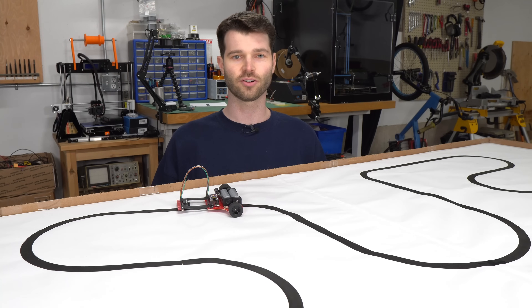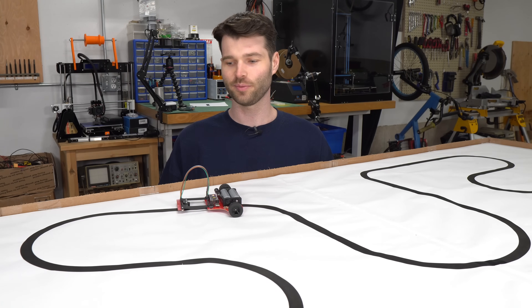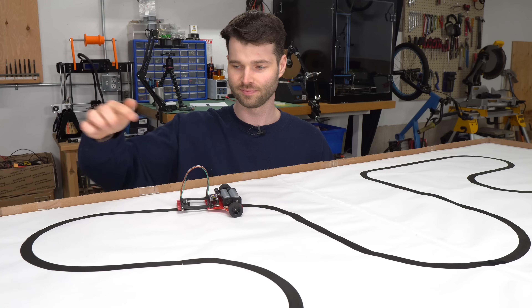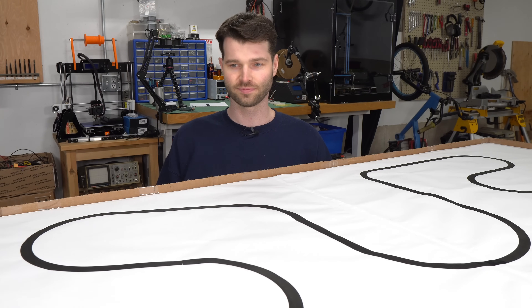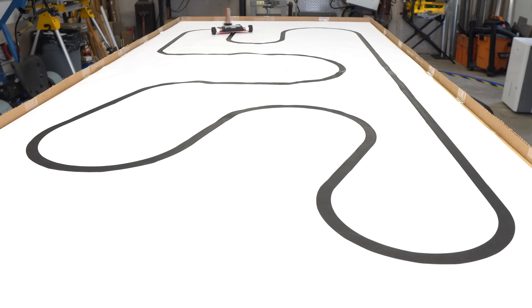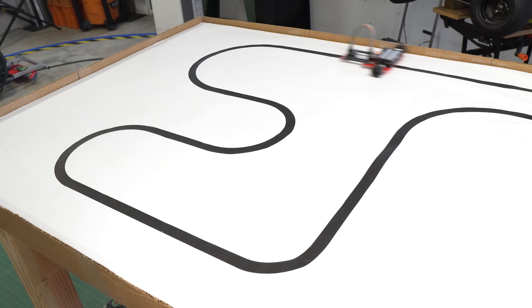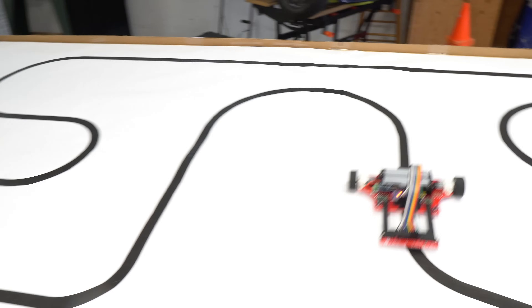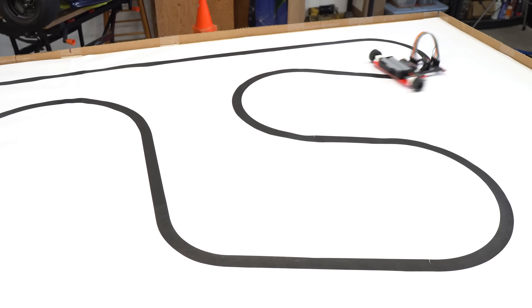A line follower is a robot designed to follow a path, most commonly a black line on a white surface. It does this using infrared sensors which shine infrared light onto the track and measure how much bounces back. As the robot moves, its microcontroller is continuously processing the sensor data, checking if it's staying on course. If it starts to steer off the line, the sensors detect the change, and the microcontroller adjusts the motor speeds to steer it back on track.